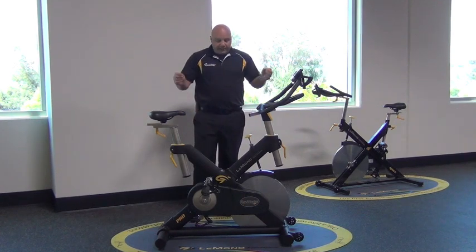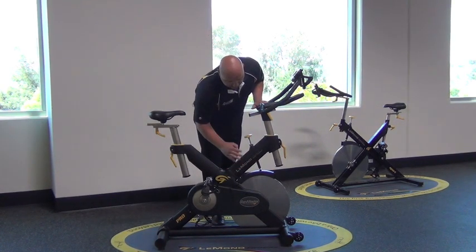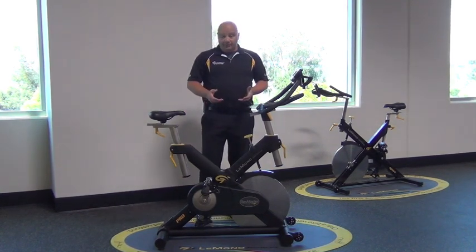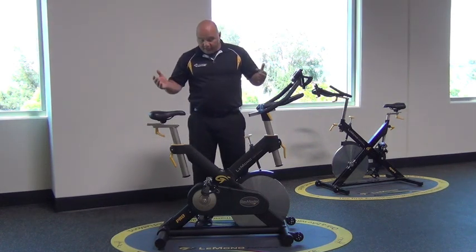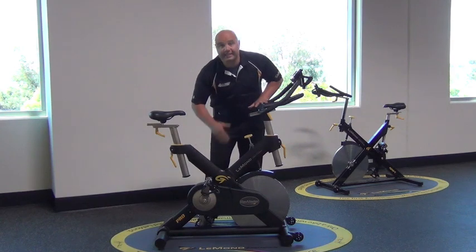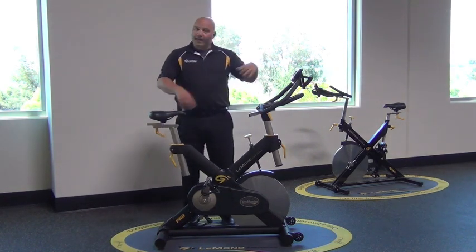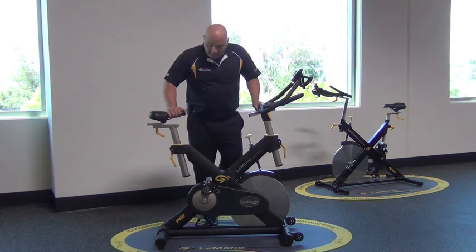A couple other things: the oval framing. We actually use oval framing in the X-Frame and circular framing at the bottom. The concept is to design a bike that doesn't allow sweat to collect on the frame. If you've ever seen bikes that use rectangular or square framing, that's kind of what we're trying to get away from.